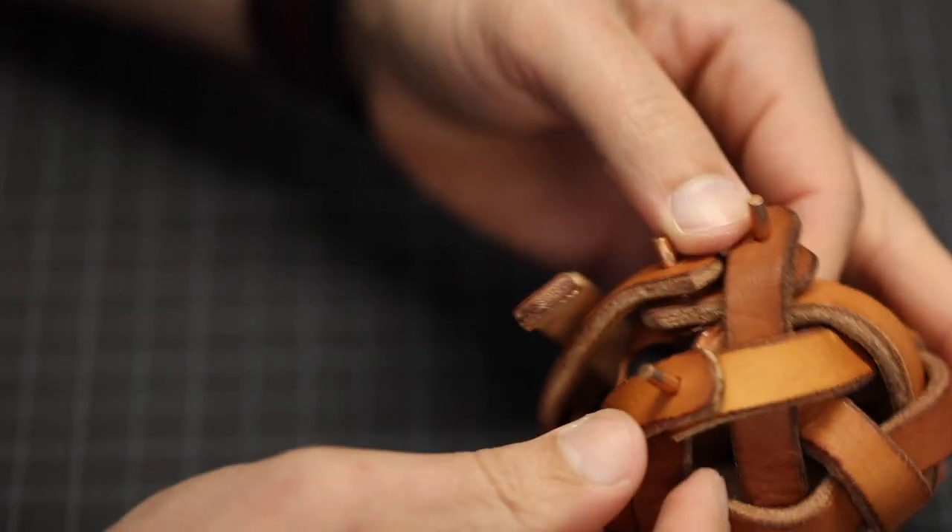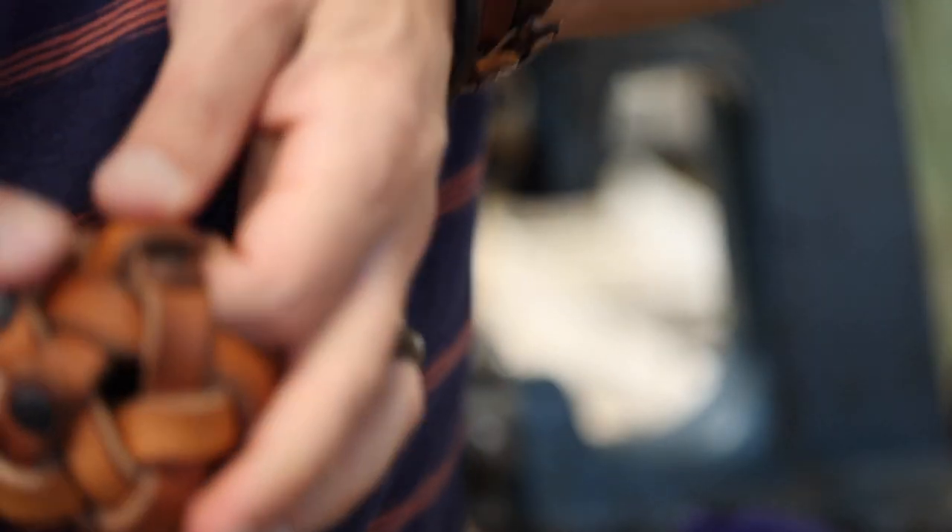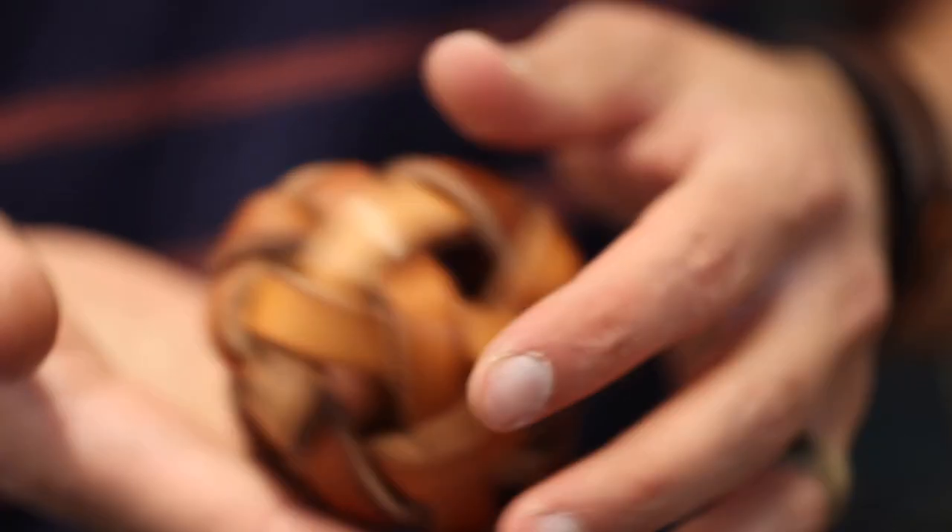You can see my jumbled mess eventually worked out. Here I'm trying to hide the rivets, getting them underneath the different pieces of leather. But there it is.